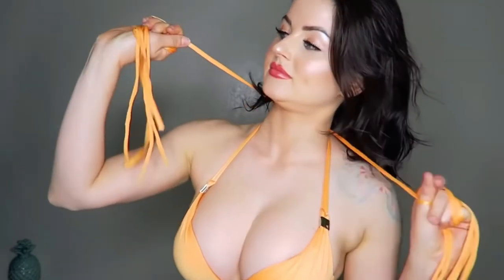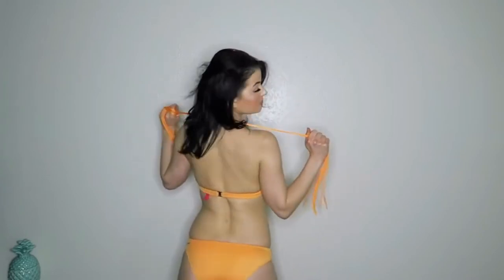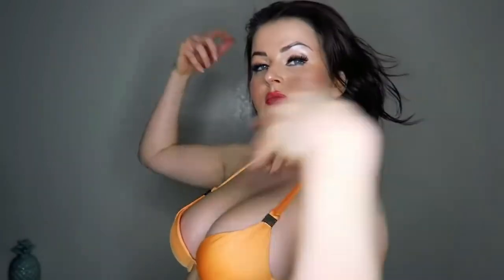Next we're going for the orange juice vibe with these long strings that annoy the hell out of me — that's why I'm just holding it. Putting it on and off is such a struggle because these things get tangled. But you can make a scarf out of it! Now I feel like I should have big sunglasses and a hat, driving a convertible off to the coast. Feeling glamorous.